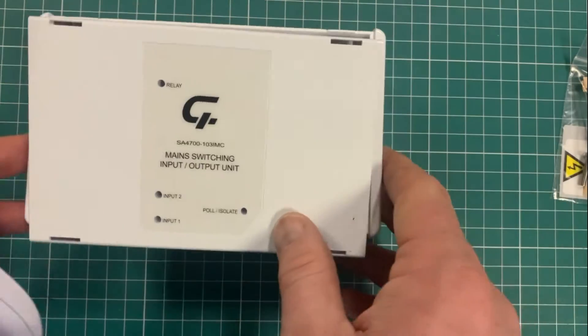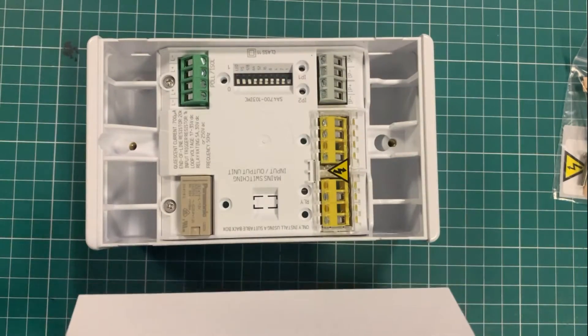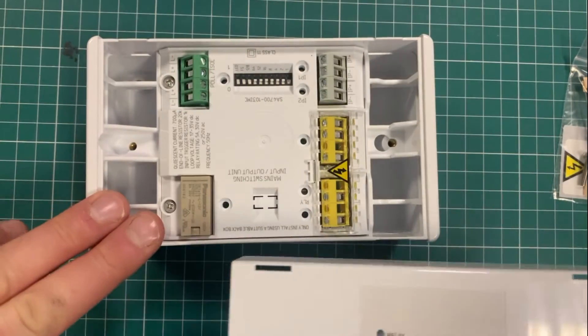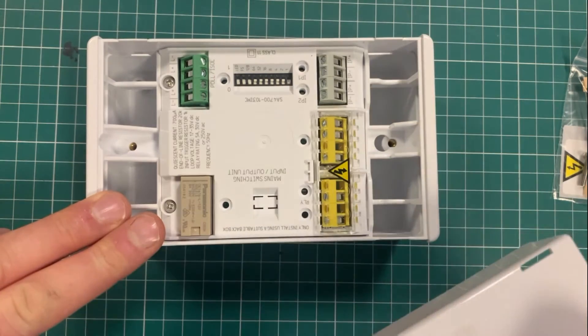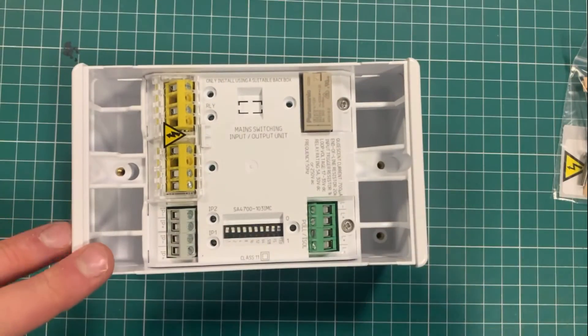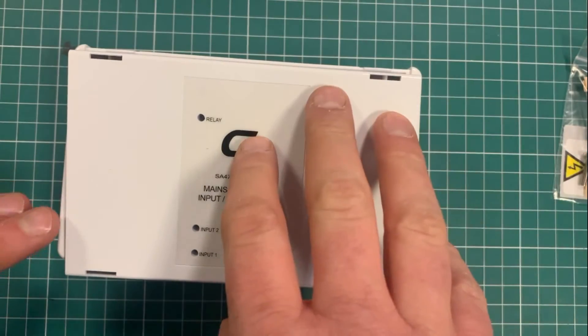So if you're switching mains with your fire alarm — needing to knock off mains to something when the fire alarm activates — this is the job for you. You can of course switch lower voltage equipment with this in the same way, but typically people use the low voltage version. If in doubt, I'd be inclined to go with this unit myself.